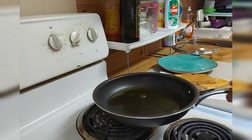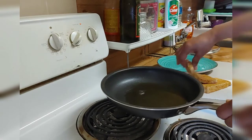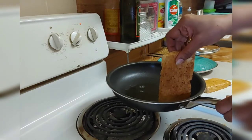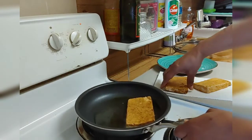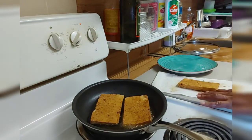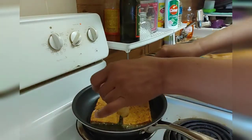Guys, I am back to show you how I'm gonna fry my tofu. The oil is getting hot already. Remember the tofu is a little wet, so you have to be careful when you put it in the hot oil. I'm gonna put it in the hot oil now. I'm gonna cut this one too because I want everything to fry together.